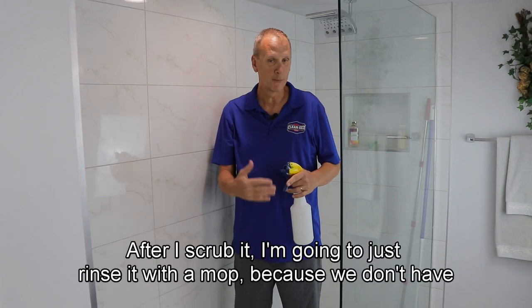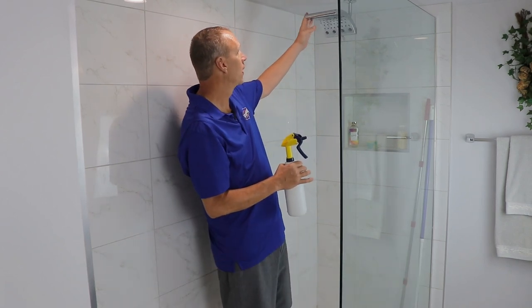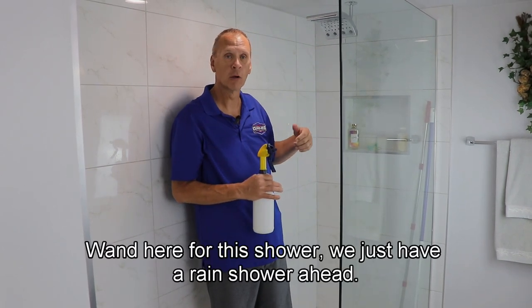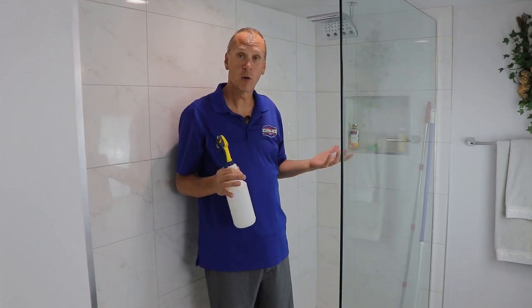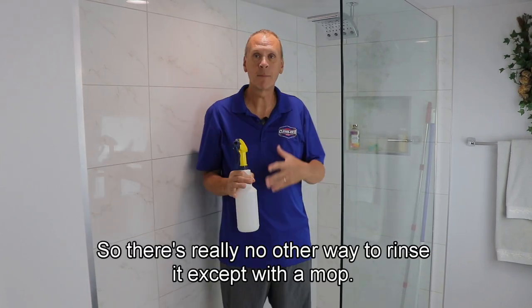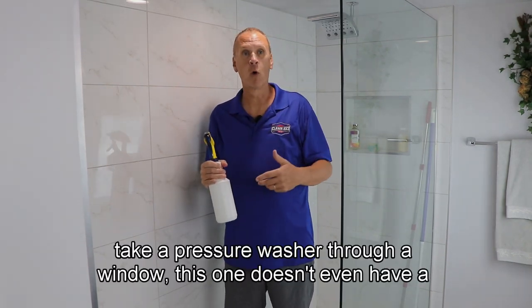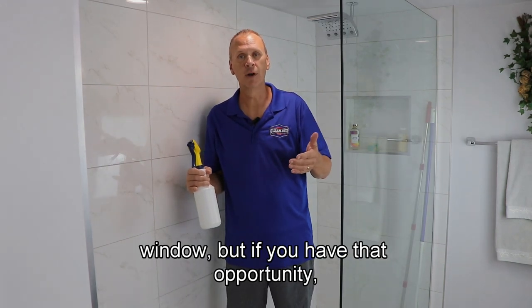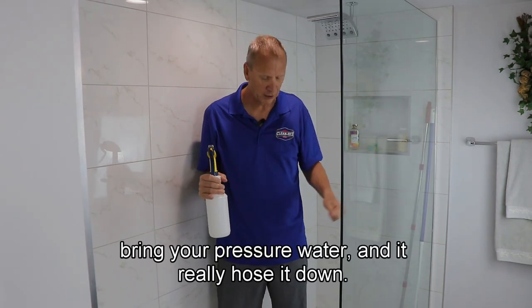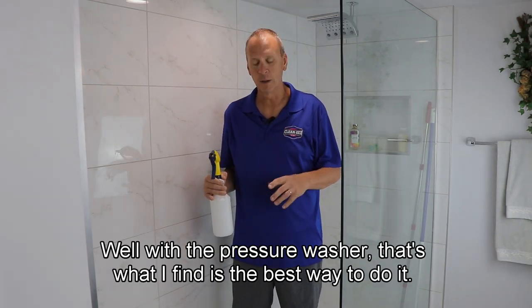After I scrub it, I'm going to rinse it with a mop because we don't have a handheld wand here — just a rain shower head — so there's really no other way to rinse it except with a mop or maybe a spray bottle filled with water. If you can take a pressure washer in through a window, bring it in and really hose it down well — that's what I find is the best way to do it.